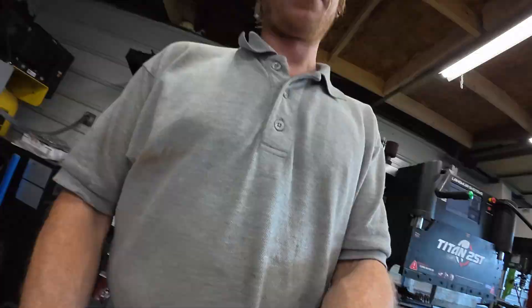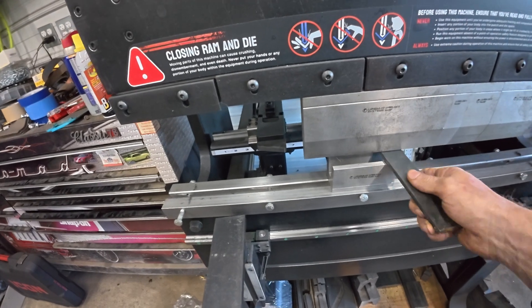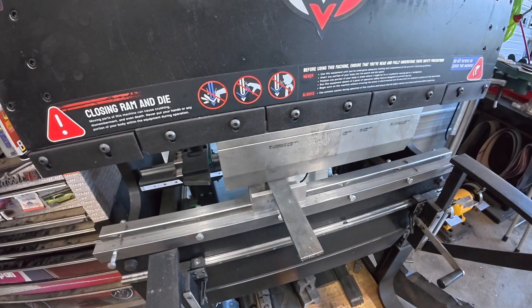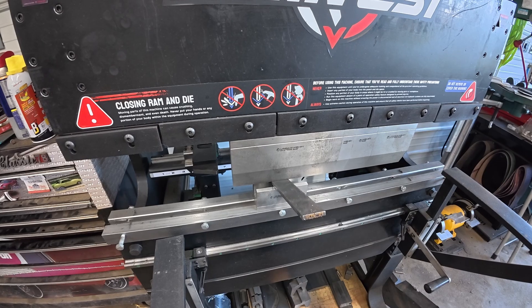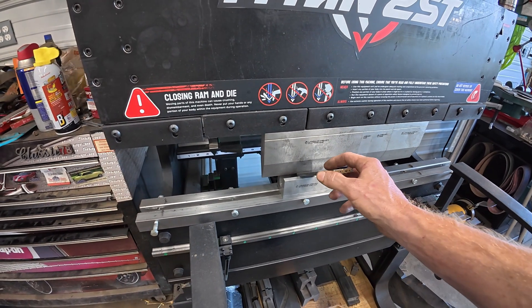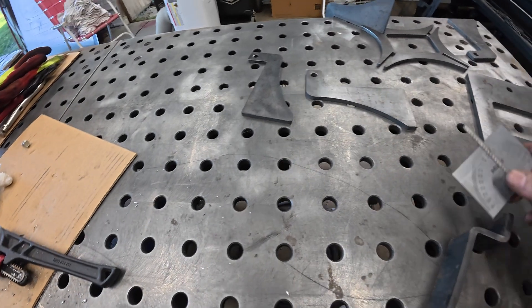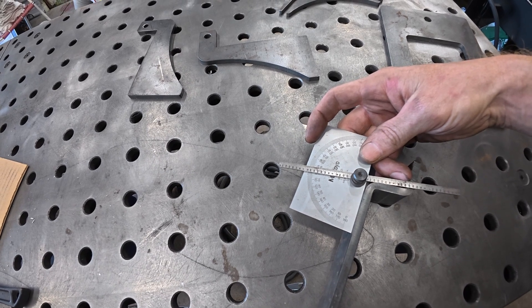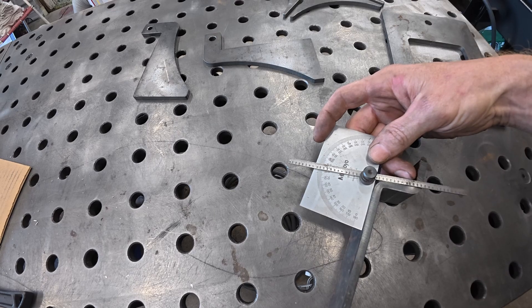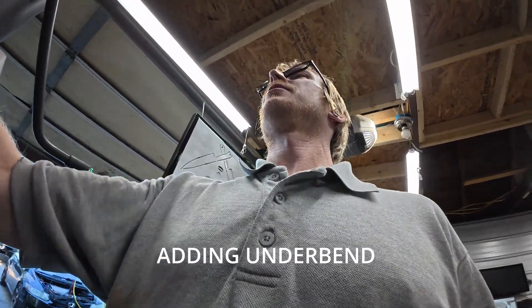I'll get these out and get them dried up. Got the bender set up. I'm going to do a test bend, make sure it's bending right here. Still a little off on the angle there — 10 degrees off. But we'll add some more overbend and do that again.